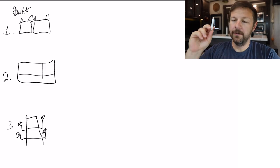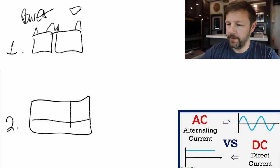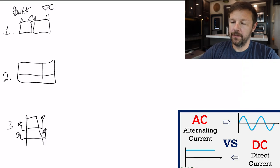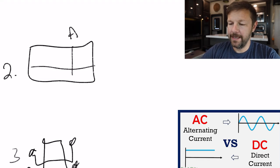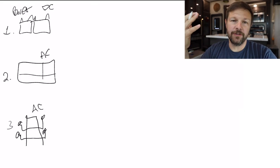Before we go any further, I do want to point out: the batteries are DC — direct current — so that's important. The generator produces AC, alternating current, along with the power source from your pedestal or the grid.